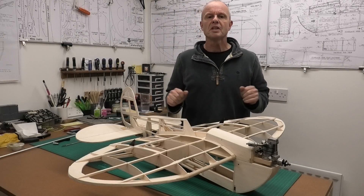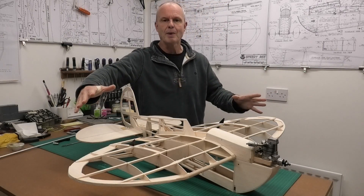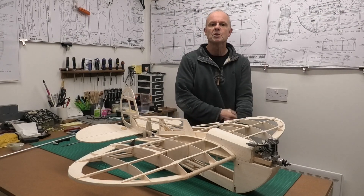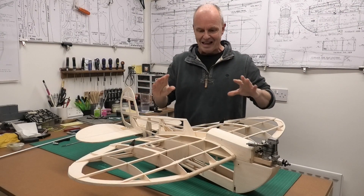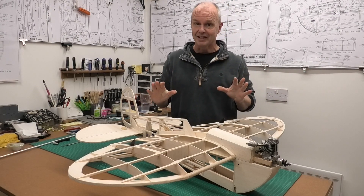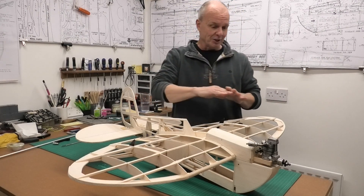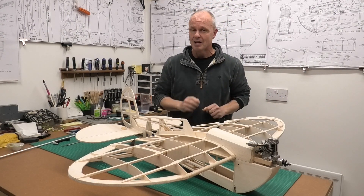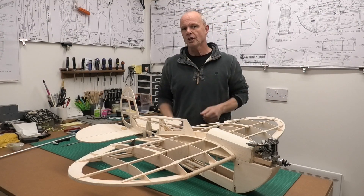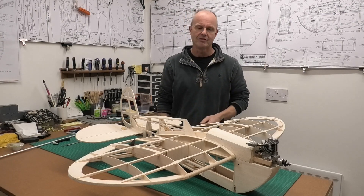Welcome to this build of a 40-inch wingspan Clancy Aviation Speedy B. As you can see it's looking great and there's very little to be done now. We're almost ready to start giving it a finishing sand and think about covering it, but there's a couple of little jobs that we need to get done first.